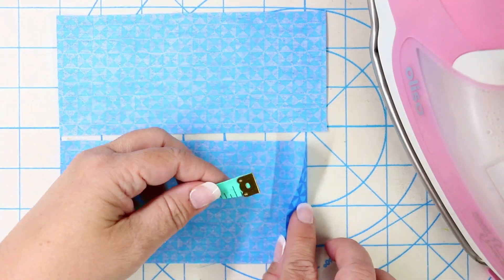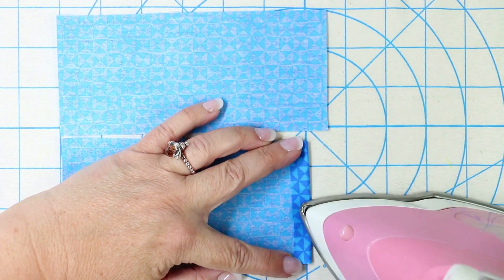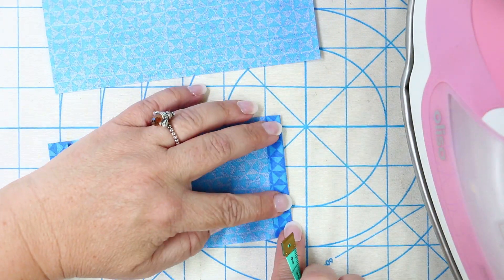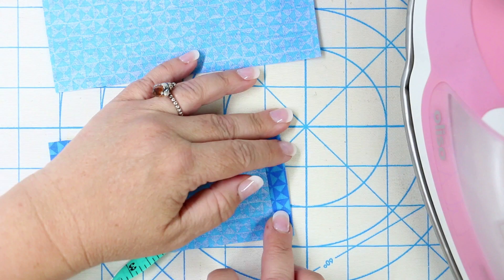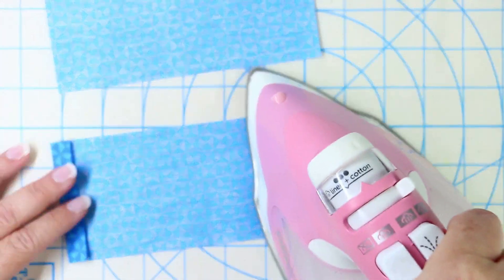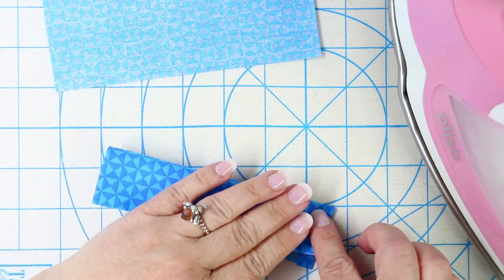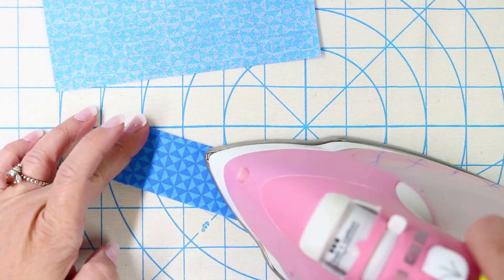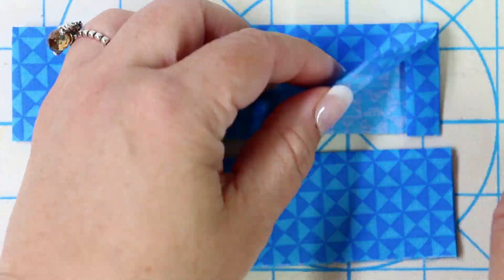Now let's talk about the casing. On each of the short ends of the casings, measure a half inch and press, then fold it in half lengthwise. Repeat for both casings and set them aside.